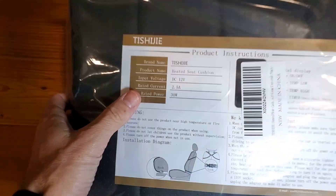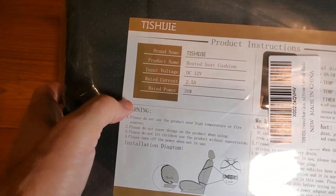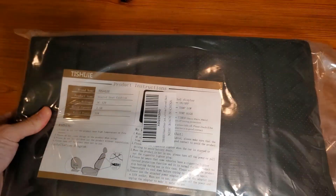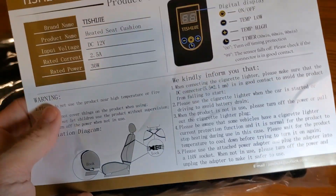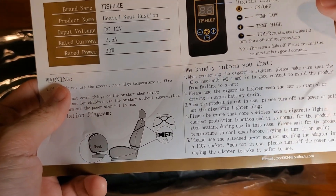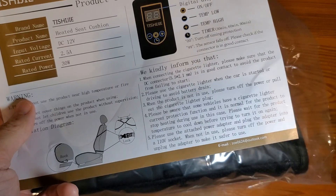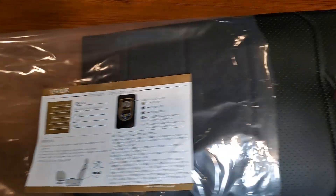A couple of key important things you need to know: it's DC 12-volt and 30 watts of power. It's going to have a really sweet digital display with an on/off switch, temperature low and high settings, and a timer — which is critical because a lot of times you don't really pay attention to how long you're using it. So having a timer is really good.